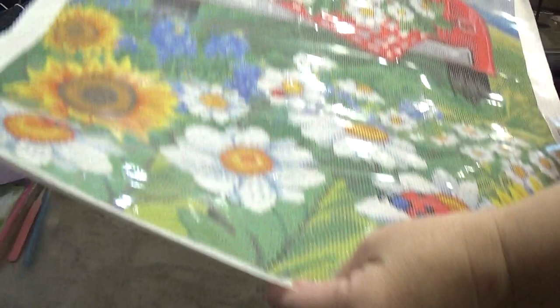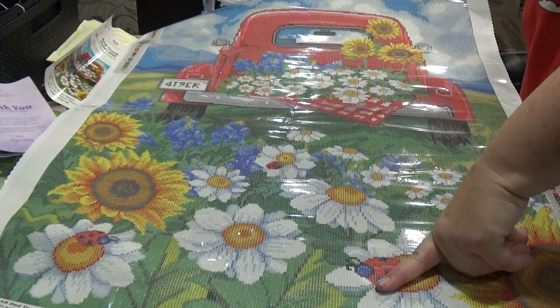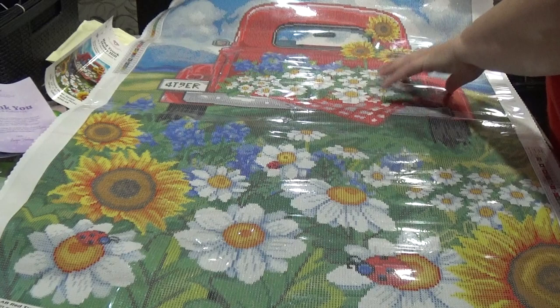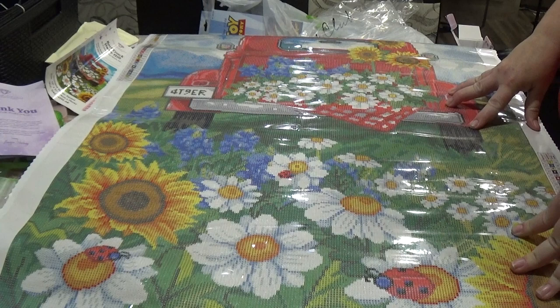This is really, really gorgeous. You can see a little ladybug right here. I just love all the daisies and sunflowers and the red truck. It looks like there's quite a bit of color blocking in it, so this probably won't take a real long time to do. It's also one of the smaller paintings I have.